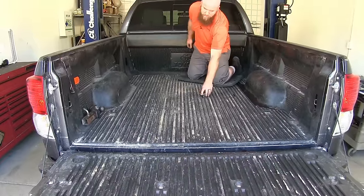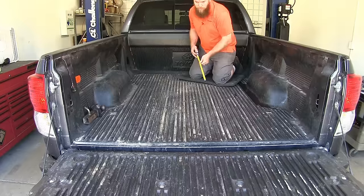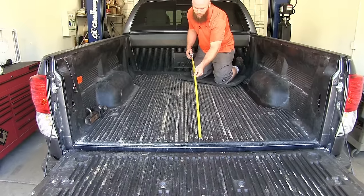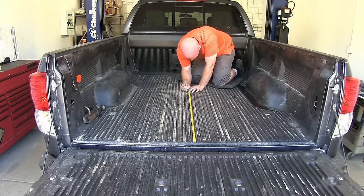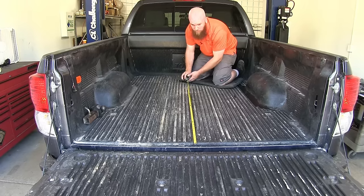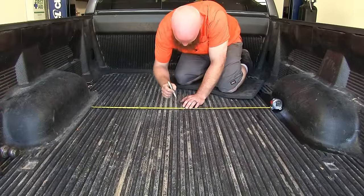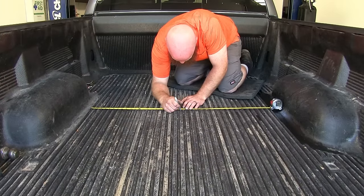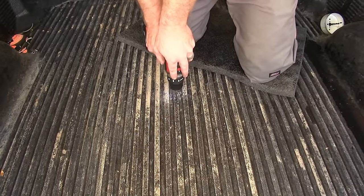First thing we'll need to do to begin our installation is take the measurement given in the instructions from the edge of the bed of the truck in order to know where we need to drill our hole. I'm going to take a silver permanent marker to mark the location, and then I'm also going to measure side to side just to make sure that my mark is centered. Now we'll take a pilot bit and drill out the location we marked, in order to use that hole saw to make a four-inch hole where the gooseneck ball is going to come through.